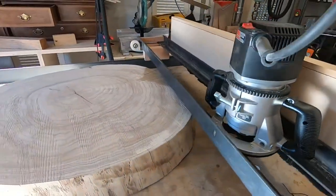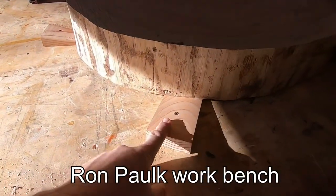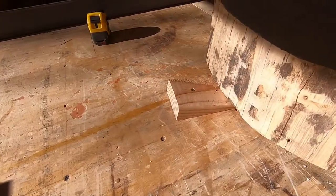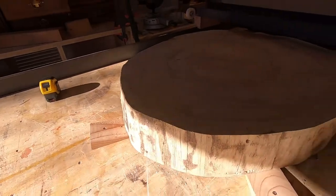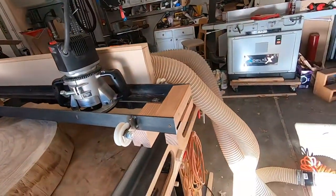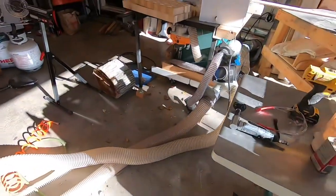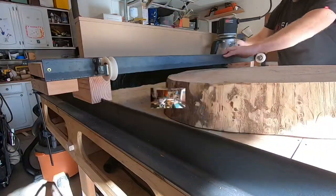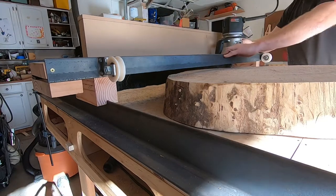This whole assembly is sitting on top of a Paulk-style workbench. The advantage of having a sacrificial top is you can screw in these wooden wedges. You want to make sure you do a really good job securing this to the table before you start operations, otherwise if it shifts you lose your parallel point. There's just a quick shot showing the dust collector hose going over and then it runs up my wall to my cyclone.